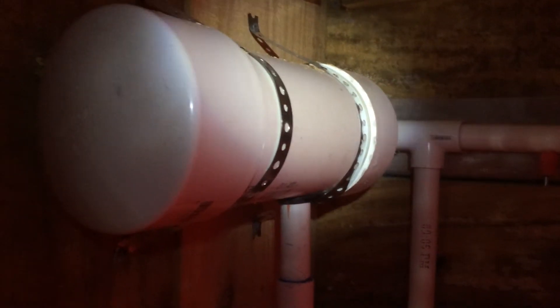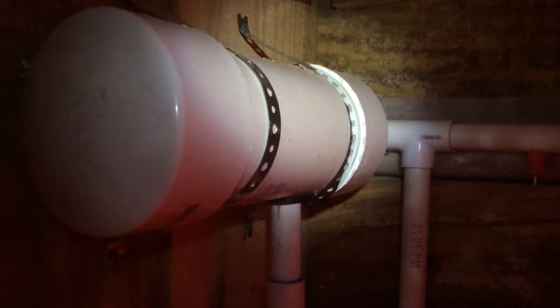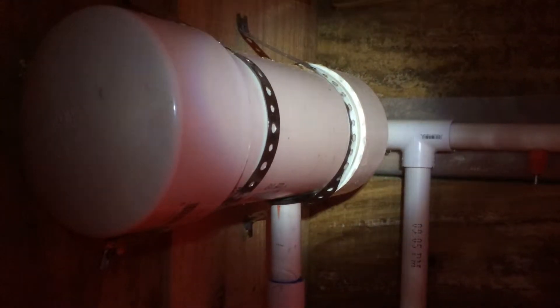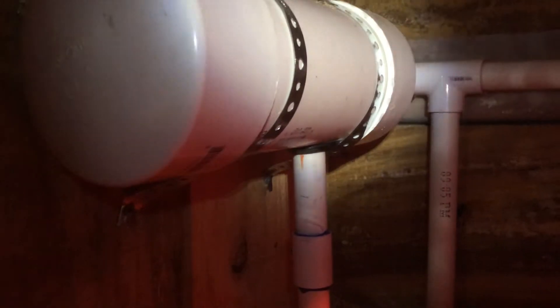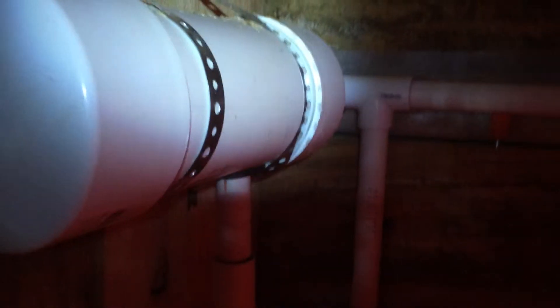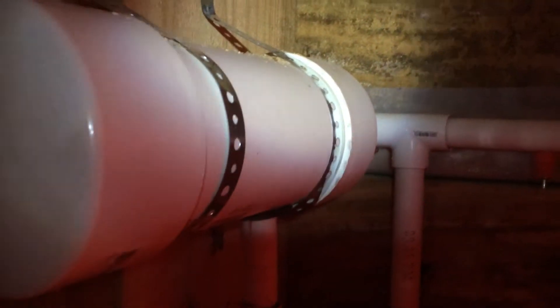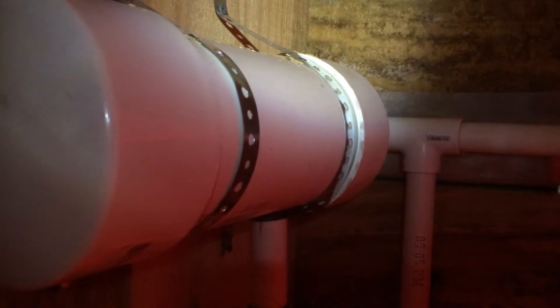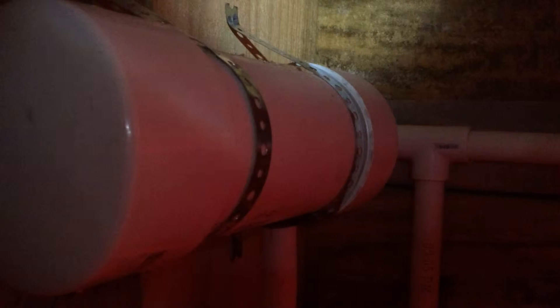I think this might be one of my greatest contraptions ever, I'm really excited about this and so far I'm proud of it and I think it'll work. Now I know how my chicken got a broken leg - idiots are trying to fly up inside the coop. Anyway, this is my automatic poultry waterer that I've just constructed.